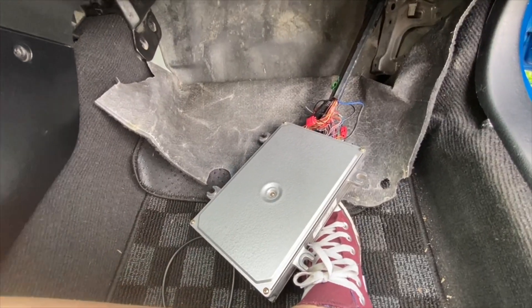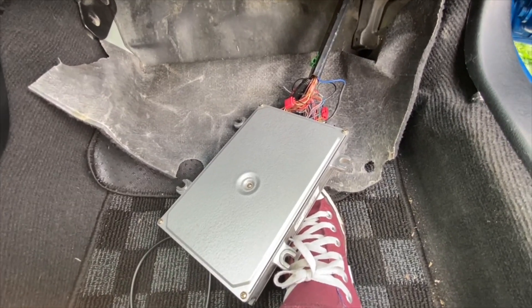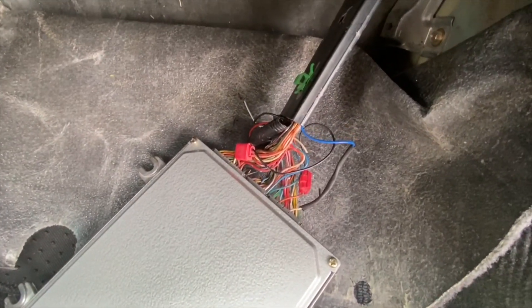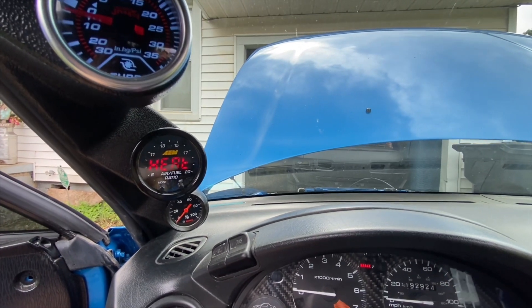If you want to be able to data log accurately to your ECU, you need to hook it up to the same power and ground as the ECU. All right, let's get this thing started and see if it works. It's working!